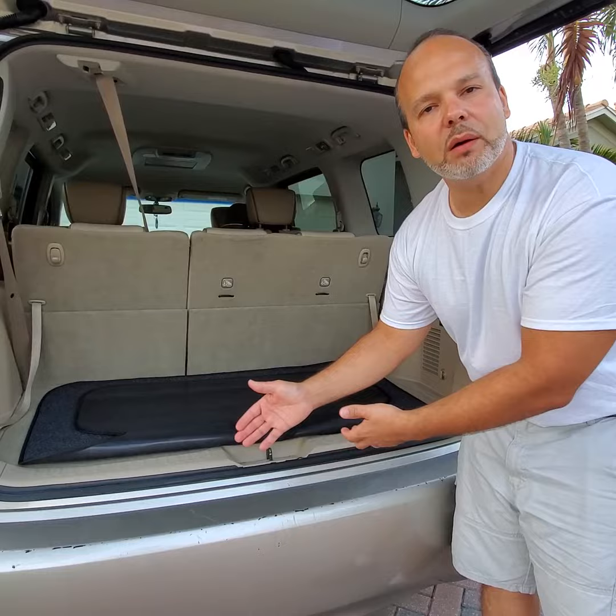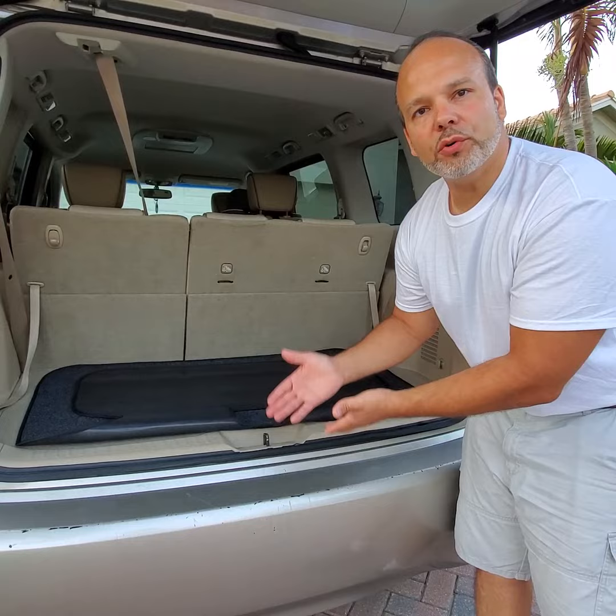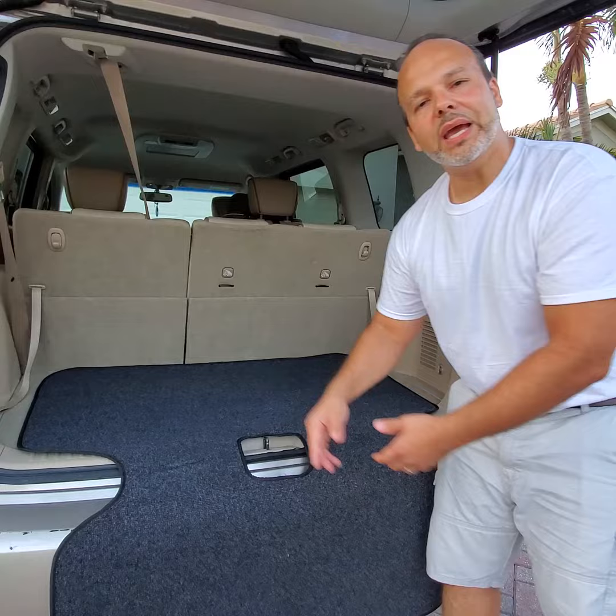So now guys, ladies, Uber drivers, wheelchair owners, limo drivers, moms with strollers, anybody, golfers, soccer moms — whoever wants to stop this from happening to the back of their bumper — all you've got to do is take a bumper protector, do this, and click on this video and it'll take you to where you can solve your problem.